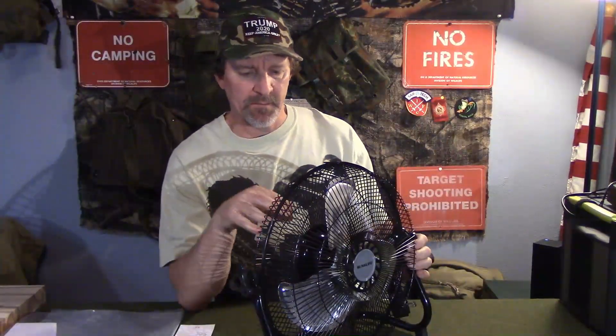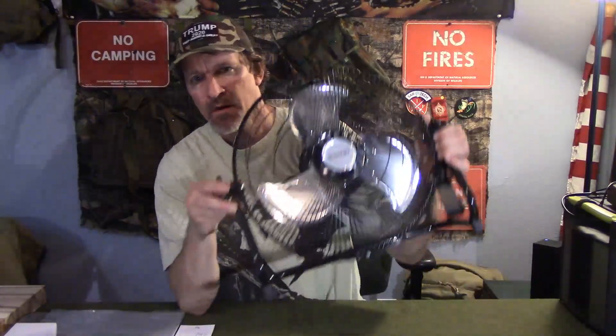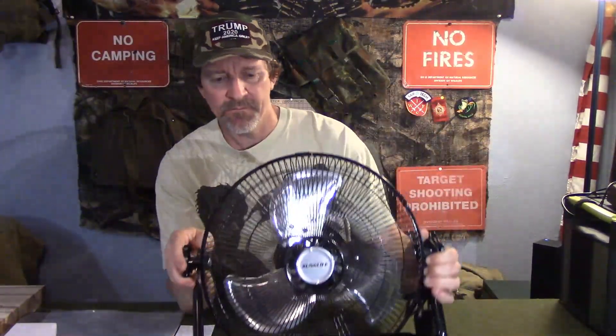Welcome to Survival Theory. Today I'm reviewing the SunLife rechargeable fan — it's a high-flow, high-velocity 12-speed rechargeable fan with a lithium-ion battery. It even has a USB port to charge a phone or similar device. Why am I reviewing a fan? When the grid is down and it's very hot, a battery-powered fan is how you cool down — so it's fitting for a grid-down situation.